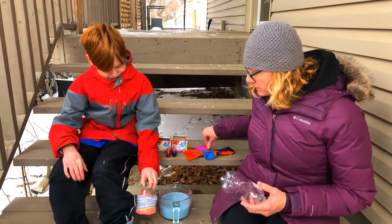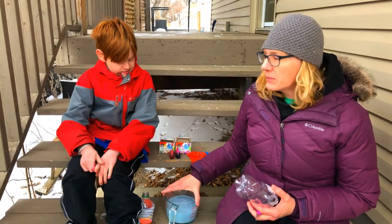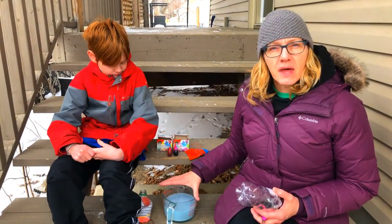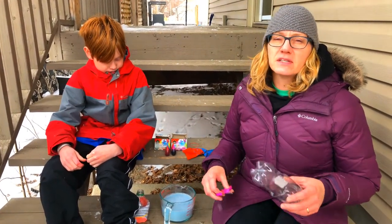Owen is ready to go. We started by making our bubble solution because we don't have bubble solution in our house for some reason. We'll put the recipe for that up later, but this recipe needs to be made and then you need to let it sit for an hour.